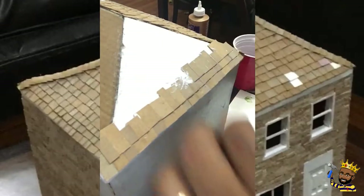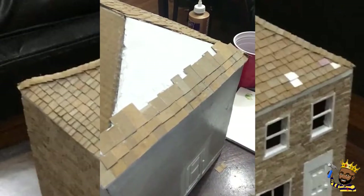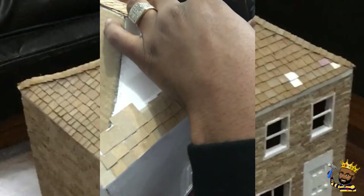As you can see, that second row is applied and you cannot see the uneven shifts of the first rows. As you go up and up you will be covering up those imperfect shingles that were made.